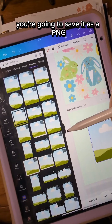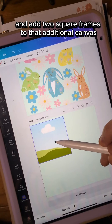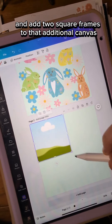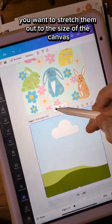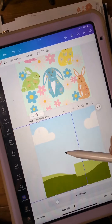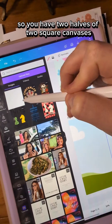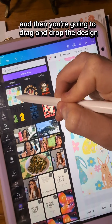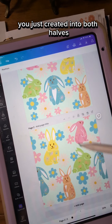you're going to save it as a PNG, create an additional image, and add two square frames to that additional canvas. Stretch them out to the size of the canvas. Put one to the left and one to the right, so you have two halves of two square canvases, and then drag and drop the design you just created into both halves.